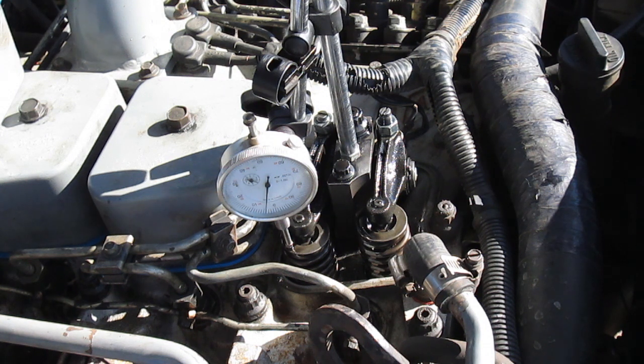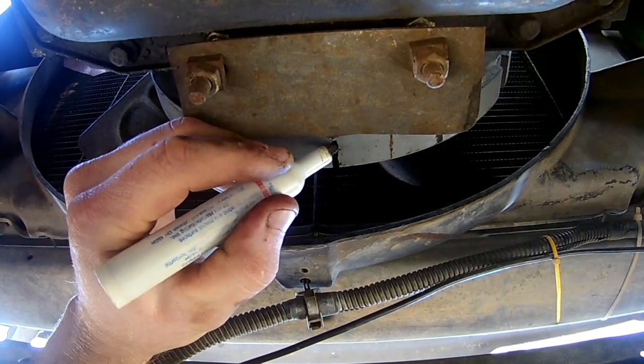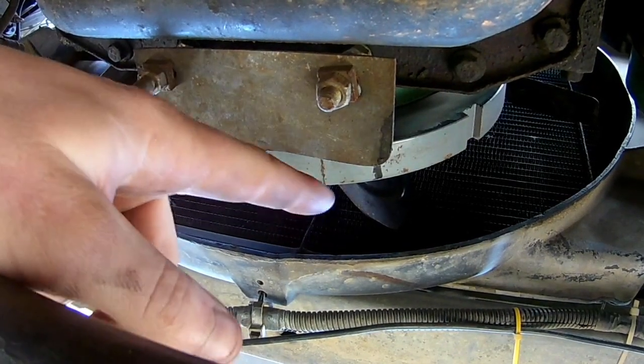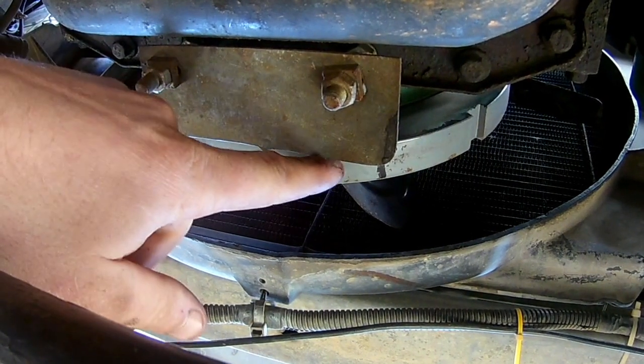Now we've got our deflection - go forwards again just to make sure it goes back to zero, which it does. Go to four thousandths of deflection again and make another mark on the damper. There you have it - two marks. Now just measure the center between them and that is your exact top dead center.